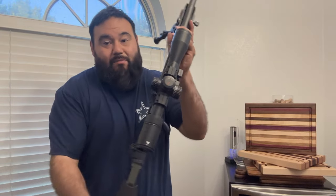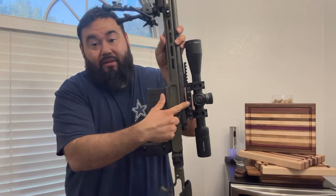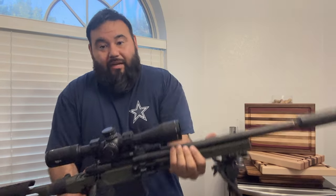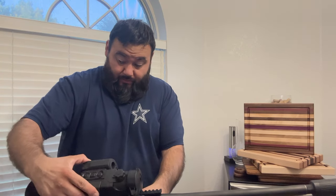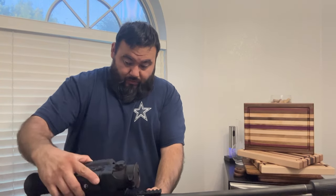The idea behind this rifle — I have a quick detach mount from American Defense right here. The idea is to put my Pulsar Thermal on it. You just put the detach there and slap the thermal on.